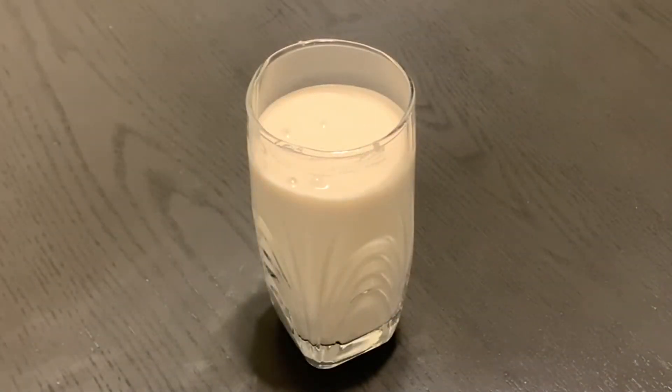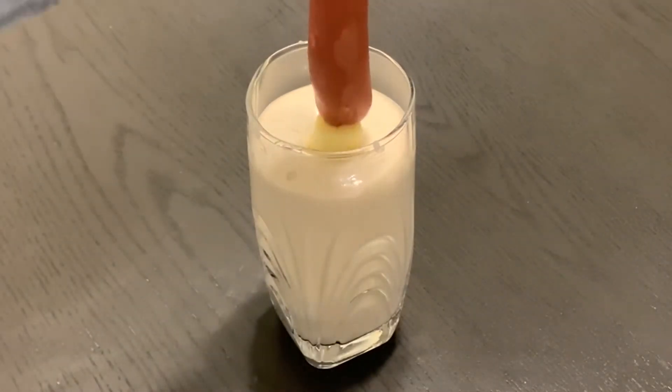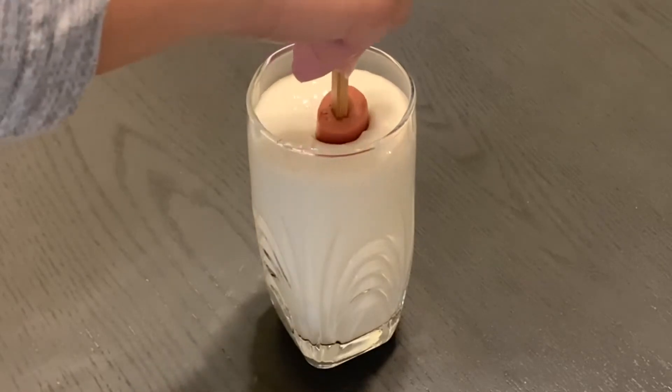Now we can take a hot dog and cheese skewer and dip it into the batter, making sure the hot dog and the cheese are fully covered.